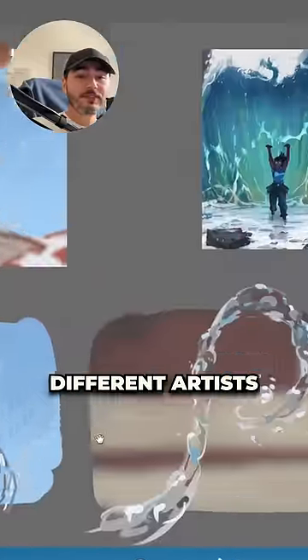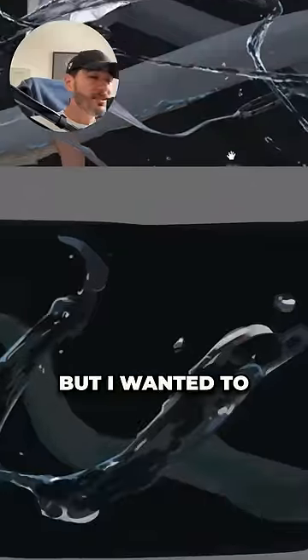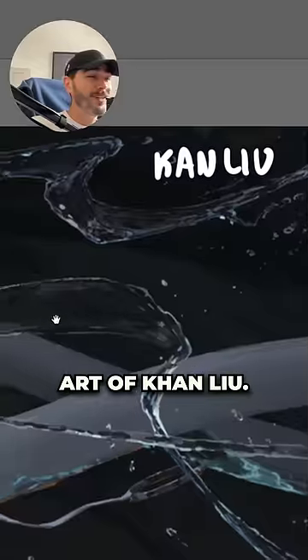I spent the last couple of days studying how different artists paint water, and I wanted to take a moment and show you the amazing art of Kan Liu.